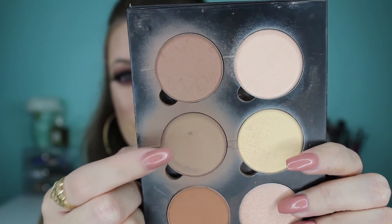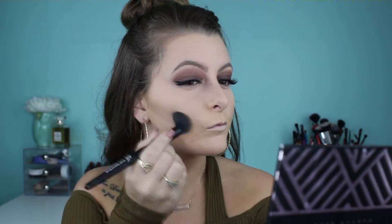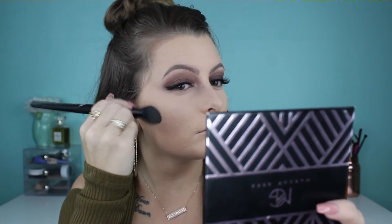Taking my Anastasia Beverly Hills Contour Kit, I grab the color Fawn to carve out my cheekbones, then contour up onto my temple and forehead a little bit.